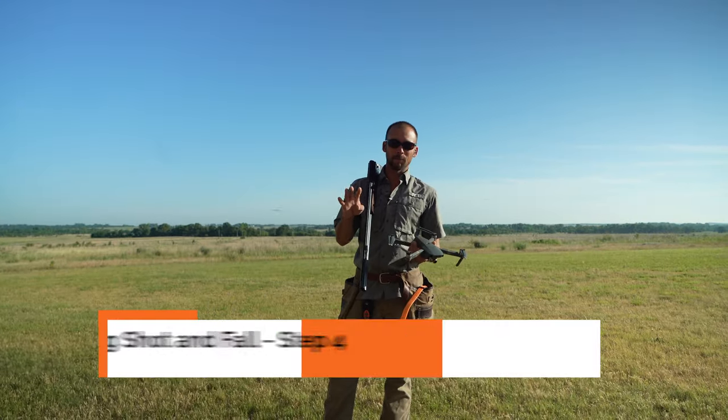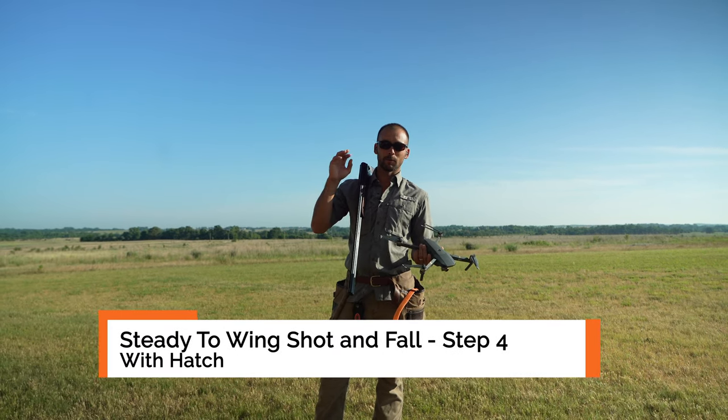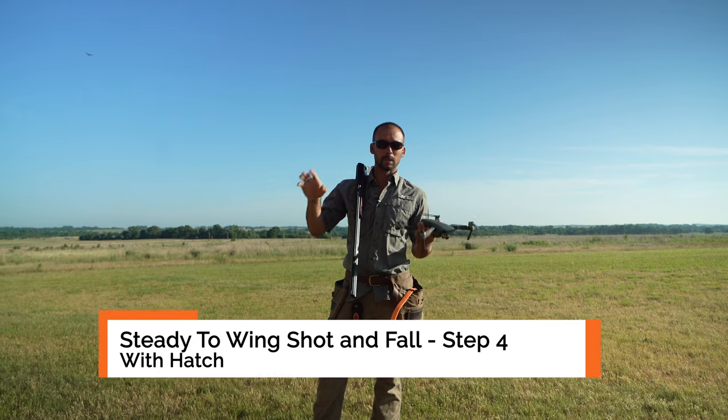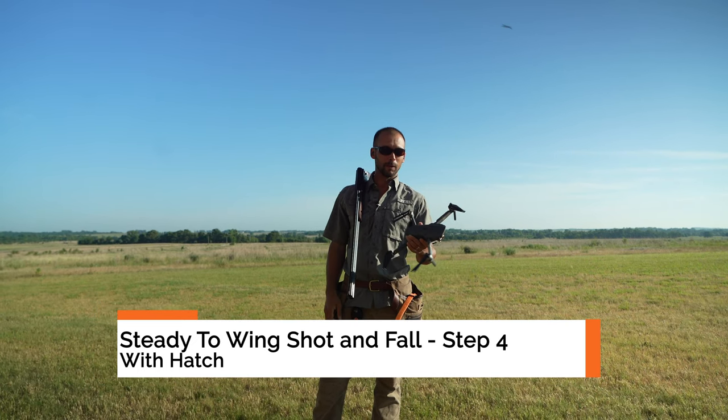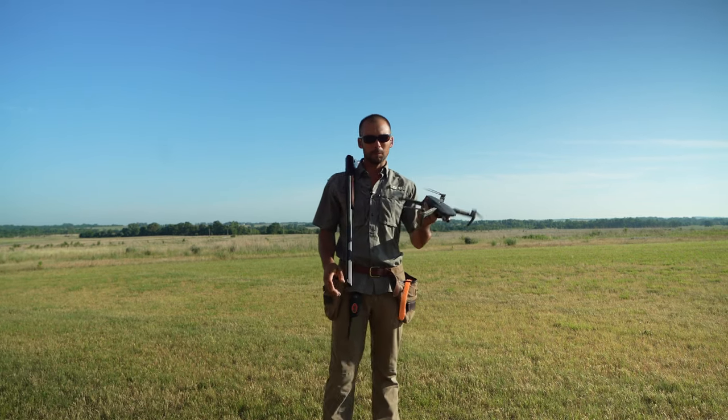All right, guys, so we're on to step four with Hatch's training. I've got the drone ready. We're going to throw that up so that we've got that perspective again today so you can see movement and everything else. It just adds a little bit of fun. As long as the wind isn't too windy — it's kind of a wimpy drone.